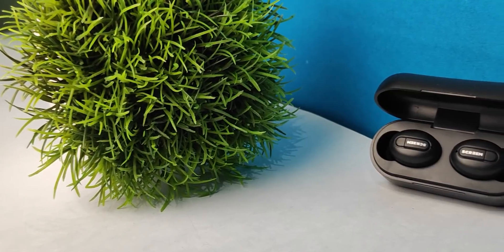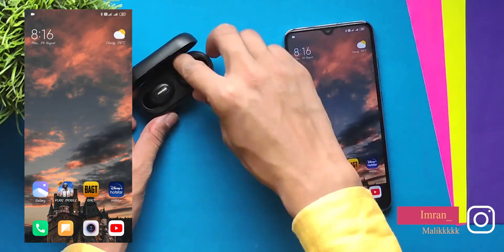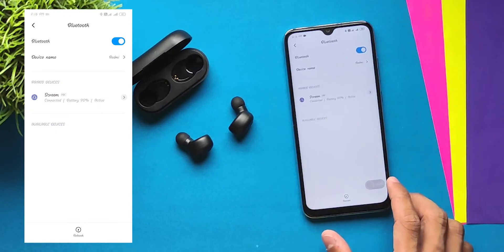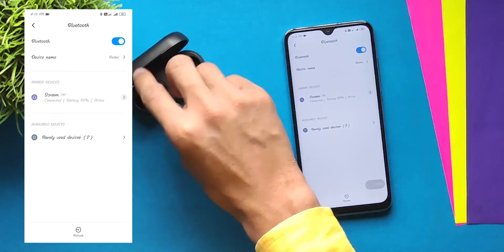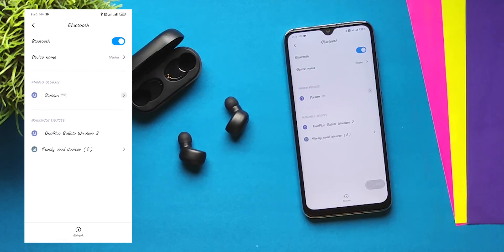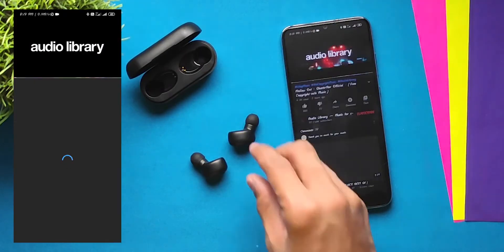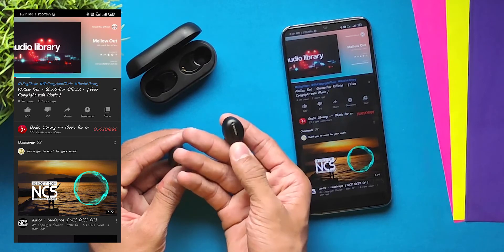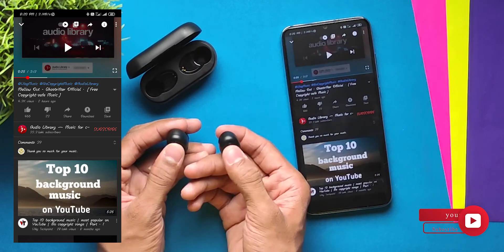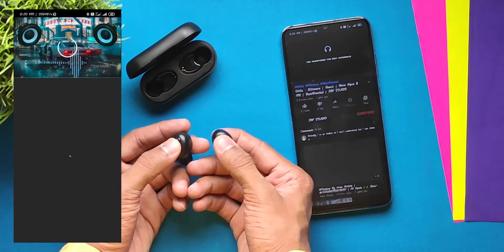Now let's talk about features. This earphone has Bluetooth version 5.0 with a 10-meter range. Pairing is easy — just turn Bluetooth on and it connects automatically. Touch controls include: single tap to reject a call or play/pause, long press to activate Siri or Google Assistant, and double tap to skip to the next track. Basic functionality is good.